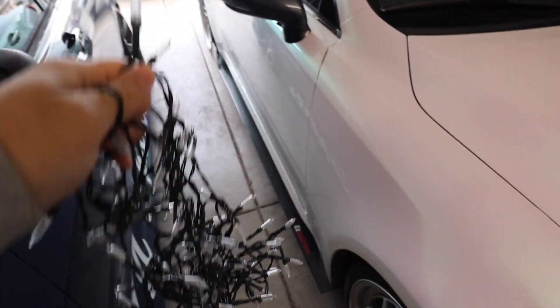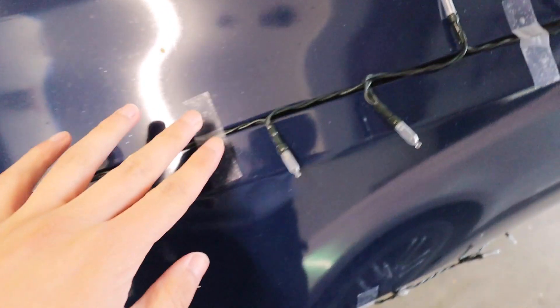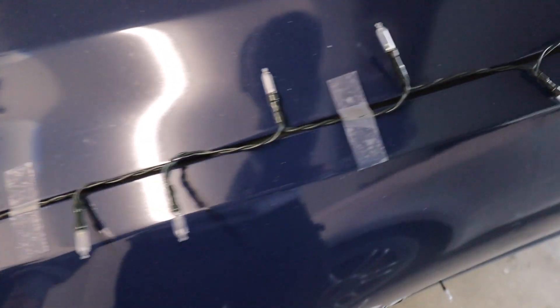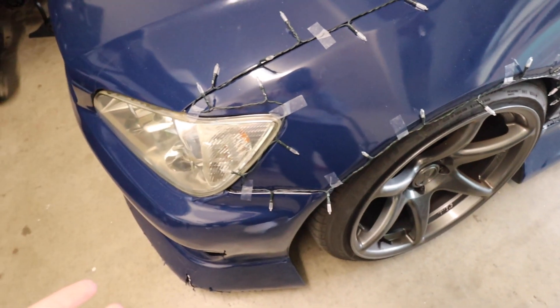We didn't know how much lights to get — these came from Amazon since we couldn't find anything at Home Depot or Target. It's going to run along the side body line of the car, up and around, nothing too crazy. About 10 to 15 minutes in, we have a full fender done on my brother's car. The tape looks a little foggy, like when you need to clean your glasses, but we're rolling at night so it shouldn't be that noticeable.